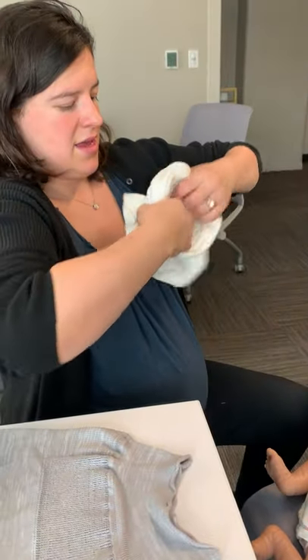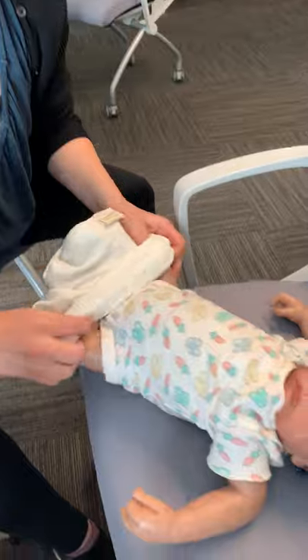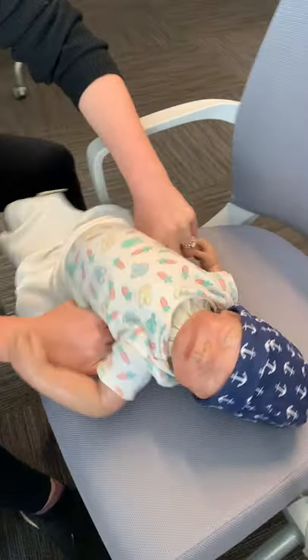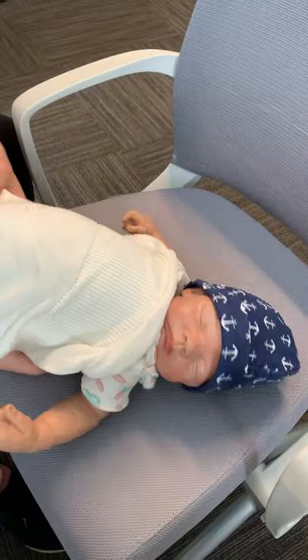You basically just scrunch it up like a sock. And then you go in feet first and you get that little hug technology over the butt area, and then you have it over the chest.